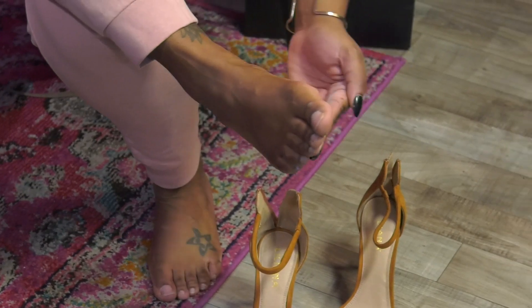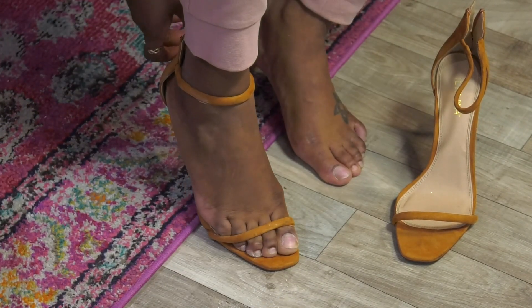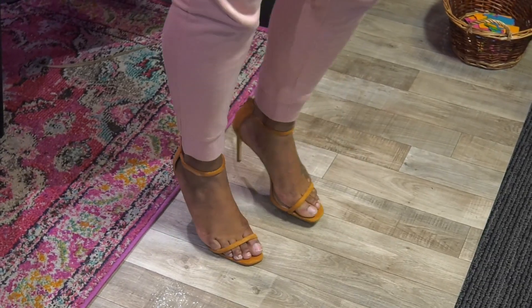If you are anything like me, then your feet continuously slide forward in your heels. An easy hack for this is to apply baby powder to the bottom of your feet. The baby powder will help absorb some of the moisture and give your feet a tighter grip.